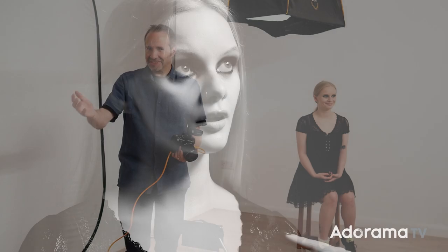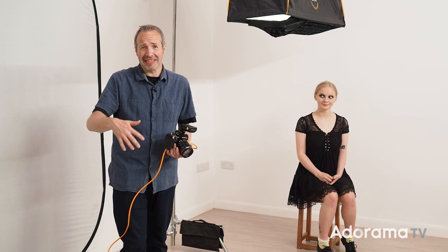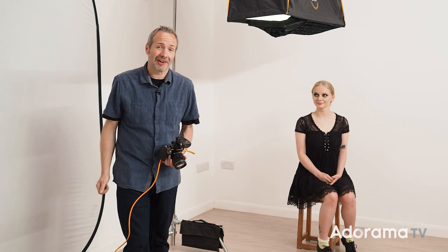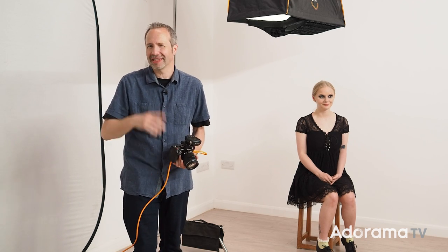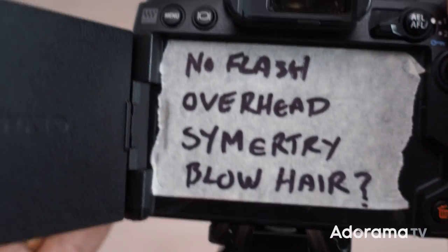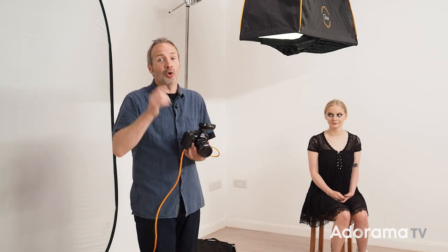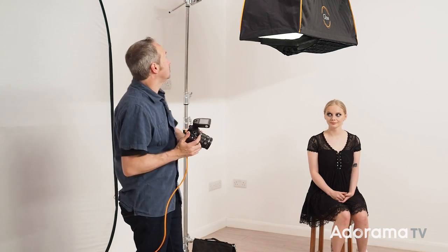At some point you're going to run out of ideas — it happens to everybody, and even an experienced model like Cherry can't be expected to just stand there and keep doing different poses forever. There are a couple of things you could do: you could refer back to your mood board for inspiration, which can work really well. What I often do is on the back of my camera I'll write little notes to myself that only I can see. Or you could move — that might mean moving your feet for a different angle, or in this case moving the light.